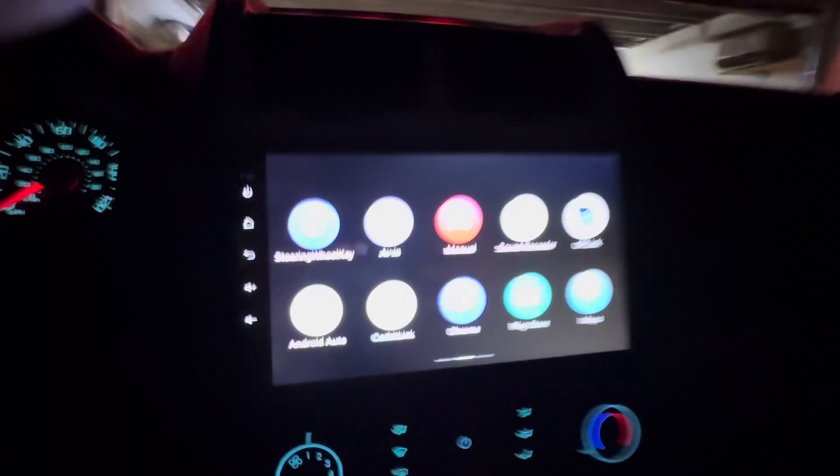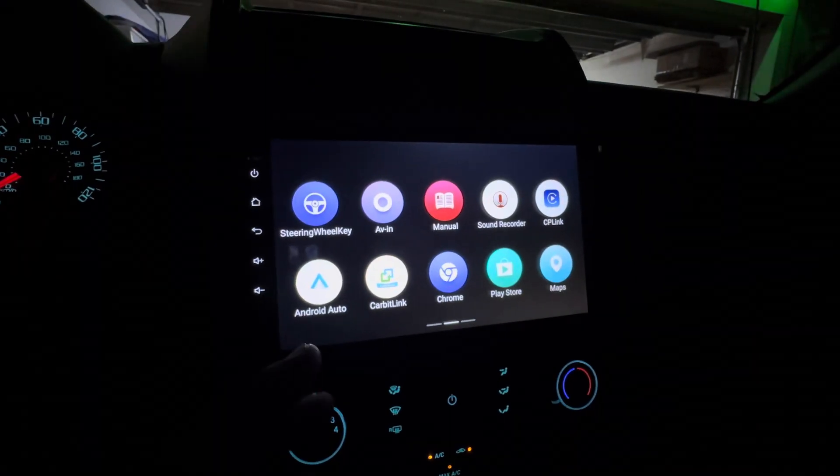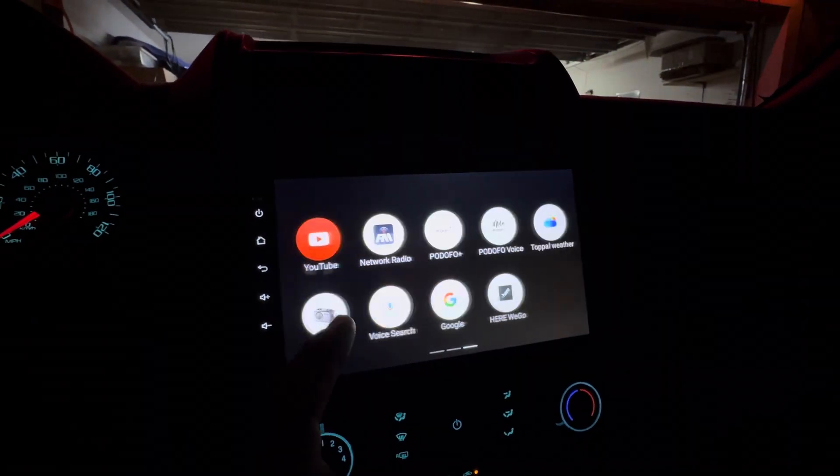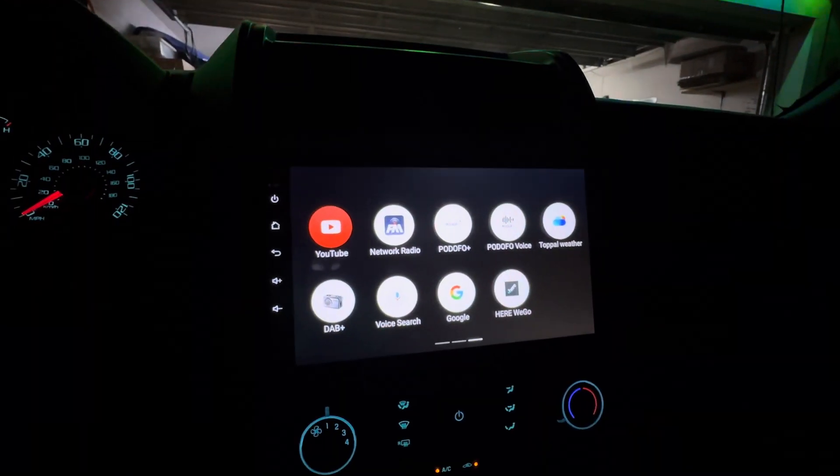Pretty cool, very simple to use. These aren't the best radios, as everybody knows, but they do pretty well for what they are and the price. Good price point — 130 bucks. Still does everything you want.